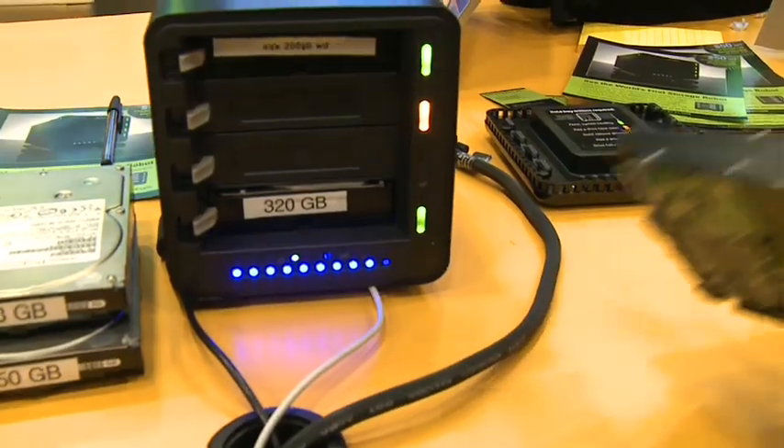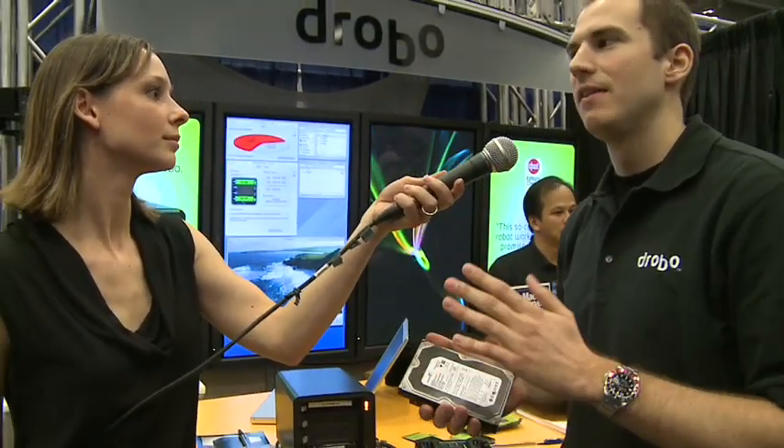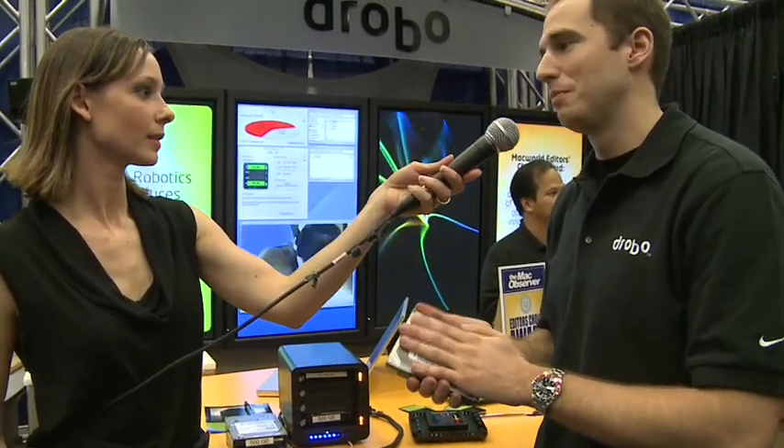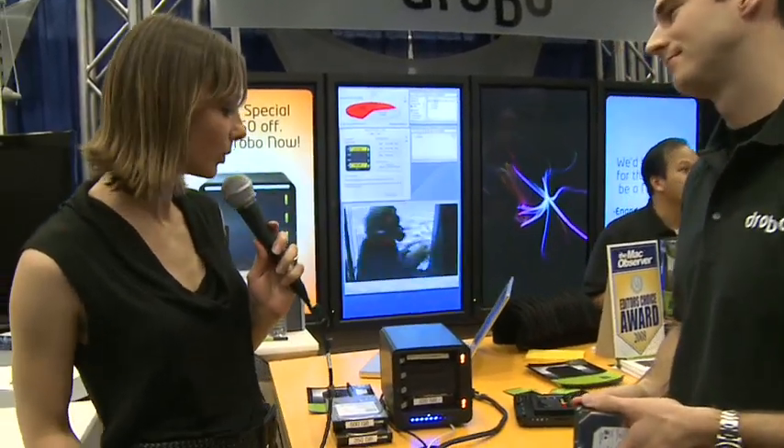These hard drives are mechanical devices and they tend to fail on average every three or four years, so this is something you shouldn't be surprised by if it happens. And our video is still playing — never skipped a beat — and your data is safe. That is so cool.